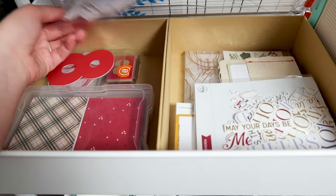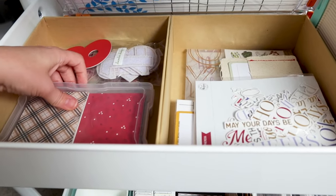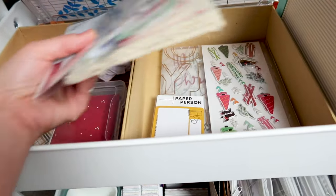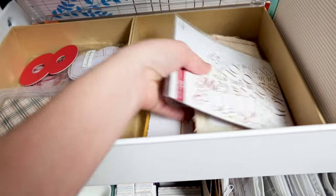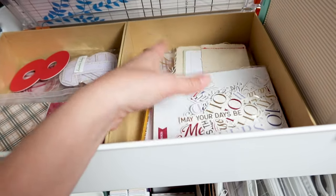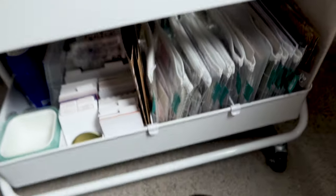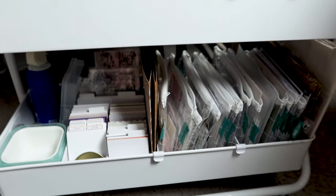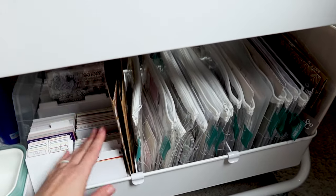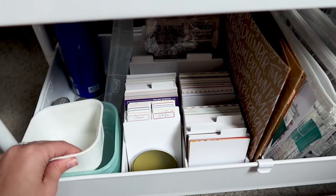I've got these two boxes that the kits usually come in — this one has a bunch of random numbers and journaling cards in it. This other one is just full of all sorts of random stuff, so it's kind of a hodgepodge catch-all box. Everything at the bottom has nothing to do with December Daily — those are all kits, other journaling cards, and some extra little bins.